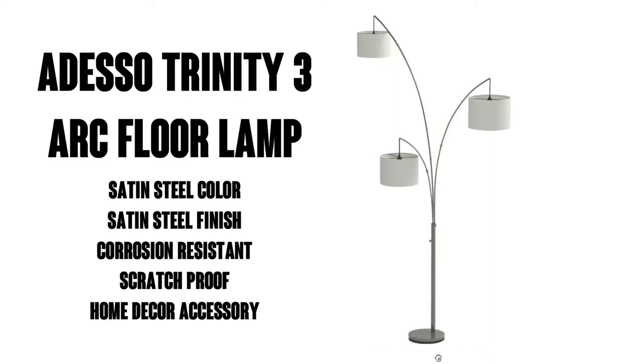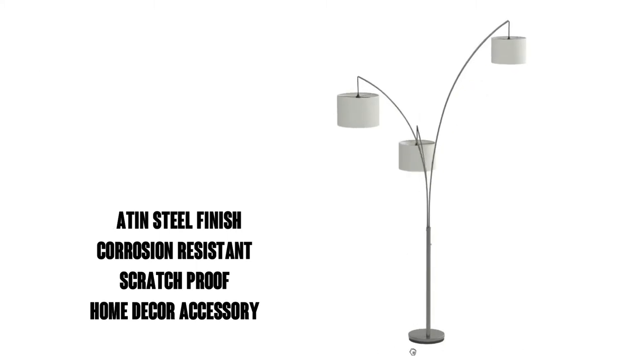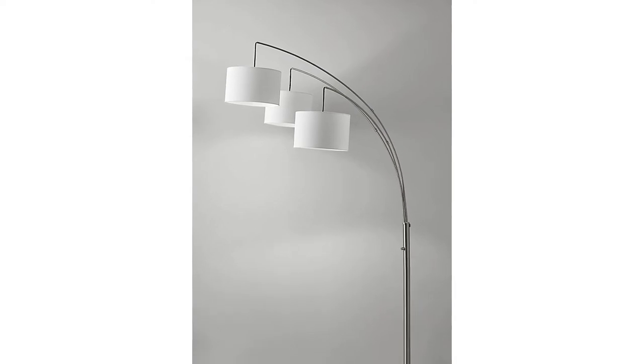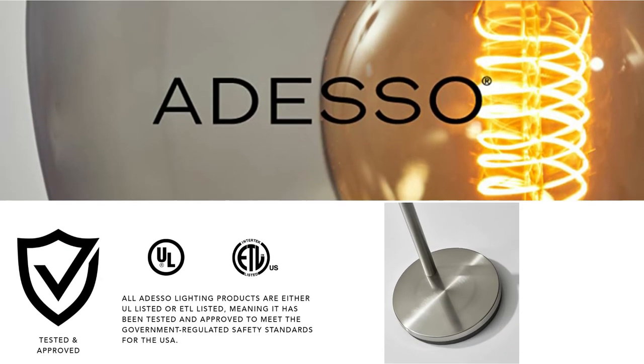Hi, this is Watson from 911studios, and today we're going to take a look at the Adesso Trinity III Arc Floor Lamp, an excellent piece of home décor. It has over 1800 ratings on Amazon with an average of 4.5 out of 5 stars. Feel free to check out Adesso's other lamps — they make a quality product.